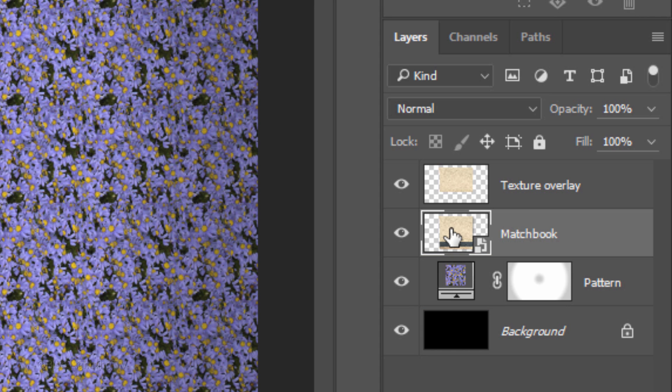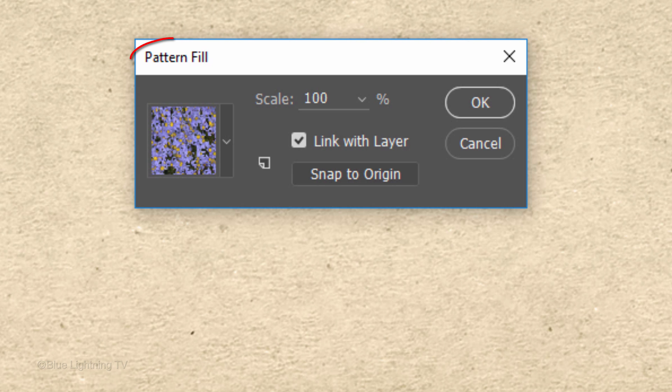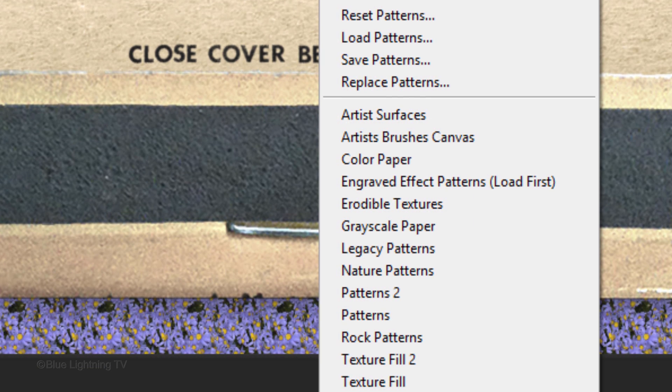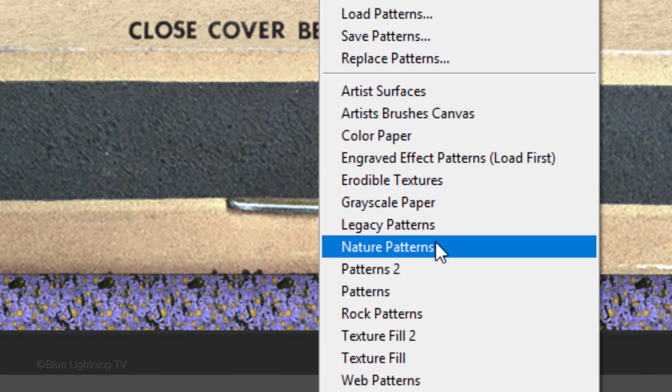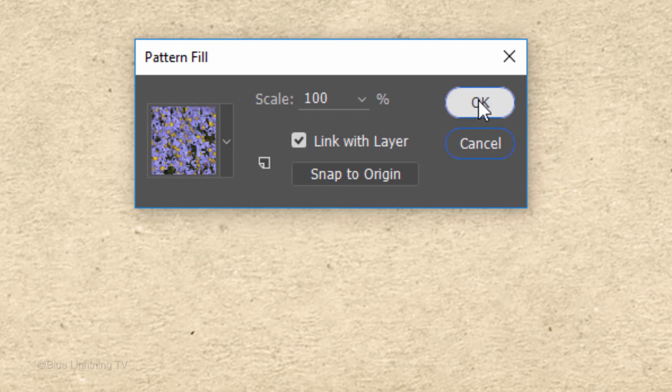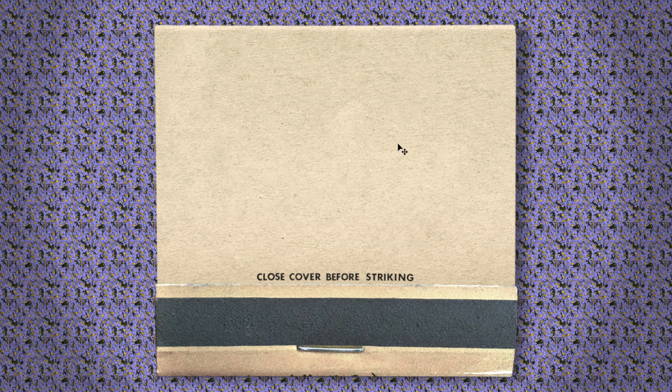If you want to change the pattern, double-click it to open the Pattern Fill window and experiment with the pattern presets until you find one you like. I'm using the Nature Patterns preset and the Blue Daisies pattern, which at this size looks like a retro Formica countertop.